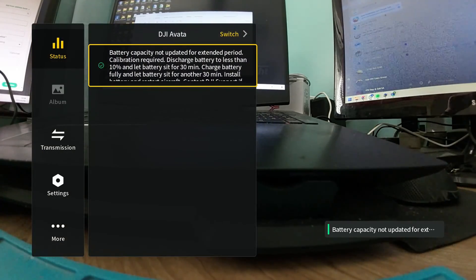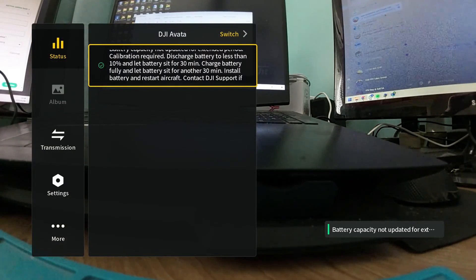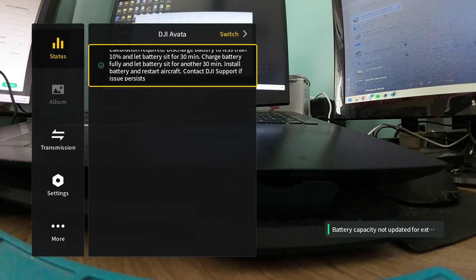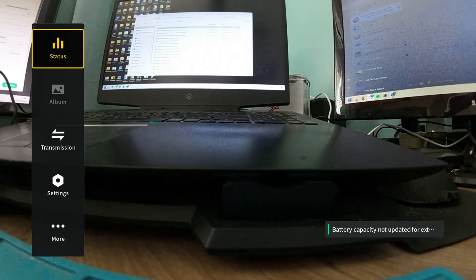Sadly it didn't work. As you can see, the error is still there. So that leaves me with only one option: I need to fly it back down to zero percent to see if that will fix it.